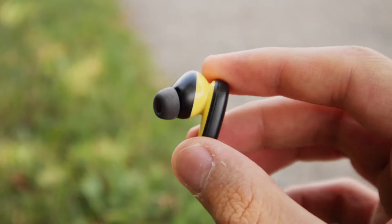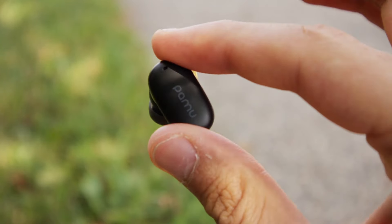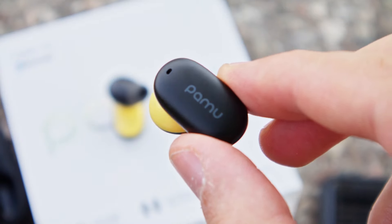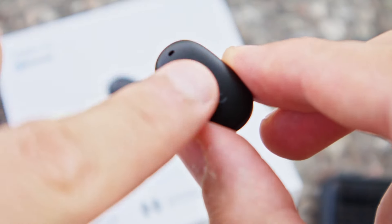Taking a look at the inside of the case, we can see the headphones themselves. The PAMU Z1 feature 10mm drivers, which when combined with a good seal and the Bluetooth 5.2 chip powering them should lead to good sound quality and a stable Bluetooth connection. More on that later.